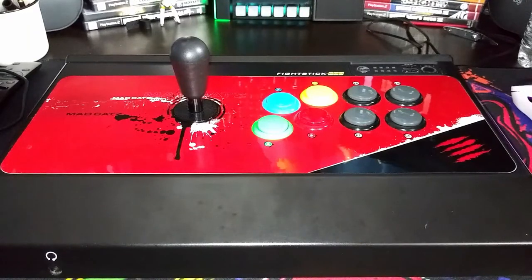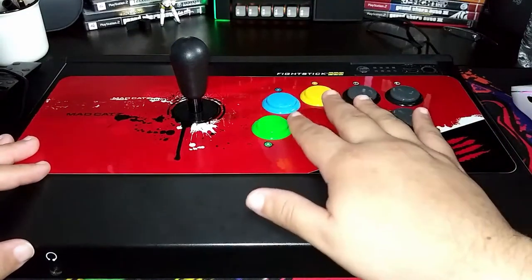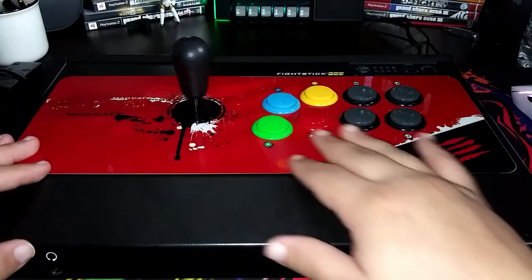The first fight stick we have here is going to be from MadCatz FightStick Pro, and this one is the Xbox 360 version. This one is the older model, but as you can see, no screws on the top and no button to open it. We just have the buttons, the joystick, and the sticker.